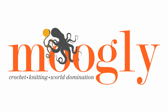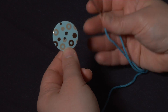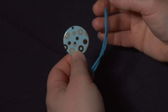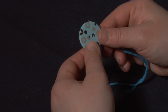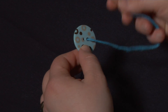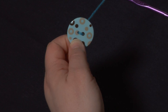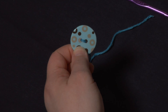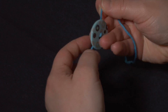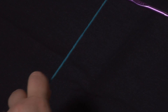Hi, this is Tamara from Mooglyblog.com and in this video I'd like to show you how to make the button tie for the Artfully Simple Infinity Scarf. Here I have a button and I have my yarn threaded on a tapestry needle. To start to make this tie, what I'm going to do is put my button on the yarn. I haven't worked any stitches yet — this is just a button on yarn. I pull out my tapestry needle and push the button up out of the way along the working yarn a bit.